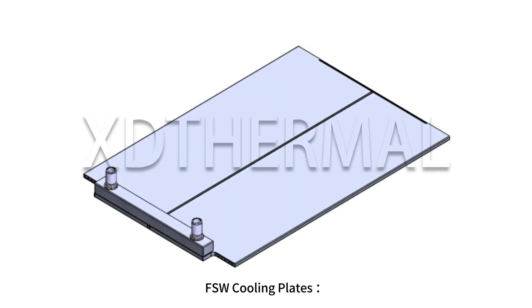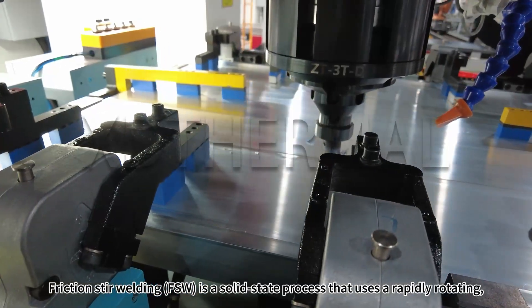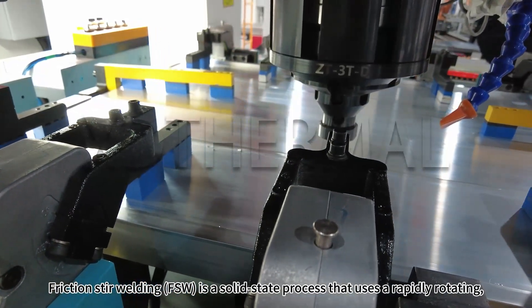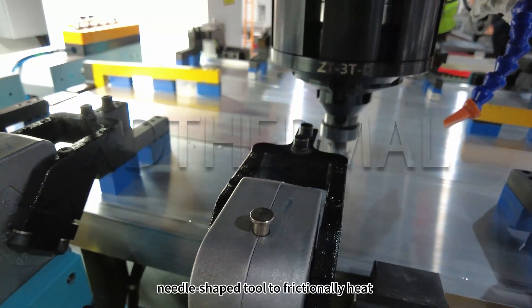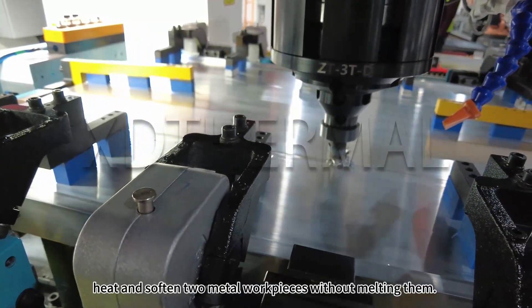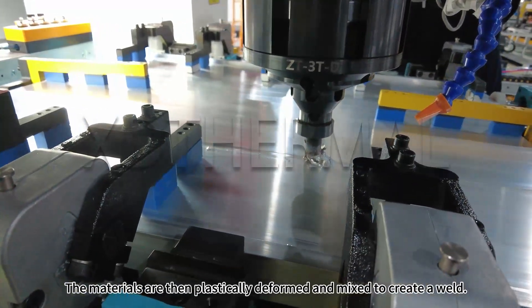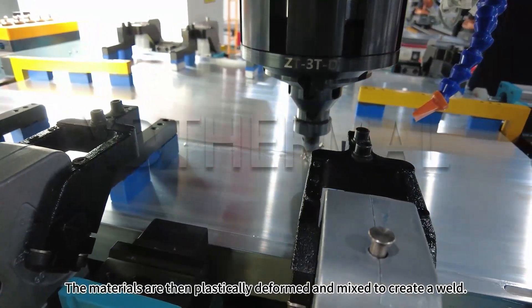FSW cooling plates — Friction Stir Welding. FSW is a solid state process that uses a rapidly rotating needle-shaped tool to frictionally heat and soften two metal work pieces without melting them. The materials are then plastically deformed and mixed to create a weld.